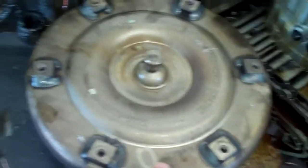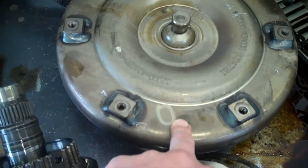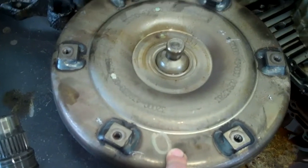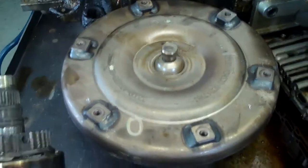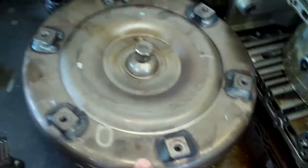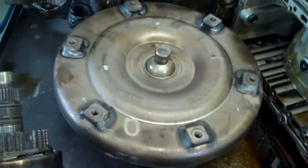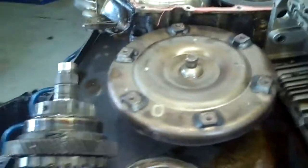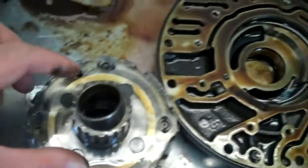Your torque converter here — what happened is torque converters are a sealed unit, so there's no way to get all the fluid out. What we do is we actually flush your cooling system out — that cools your transmission — but we can't clean all the bad fluid out. So we have to get a new converter with new fluid, or it will just go bad again. We'll show you our hot flush machine when you see that.